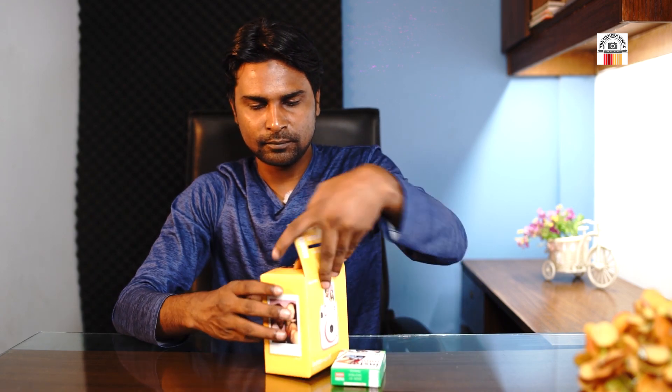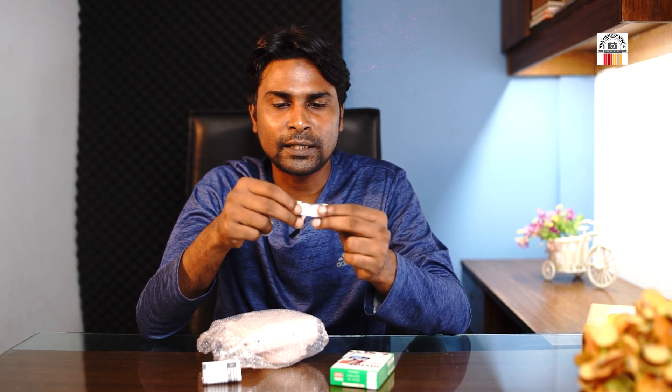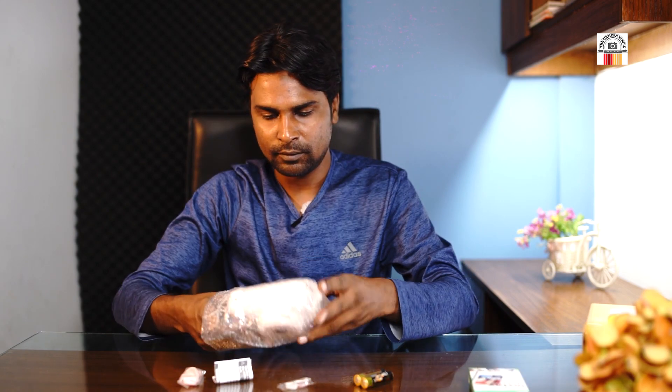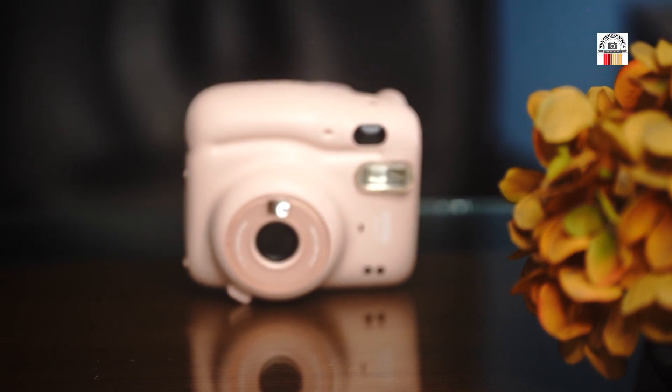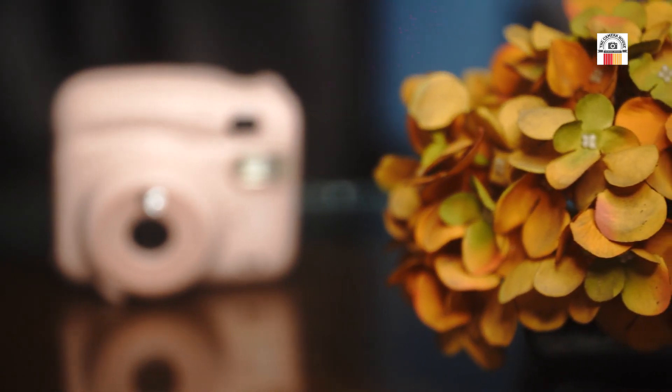This is the user's manual. This is the camera. This is the brush pink color.